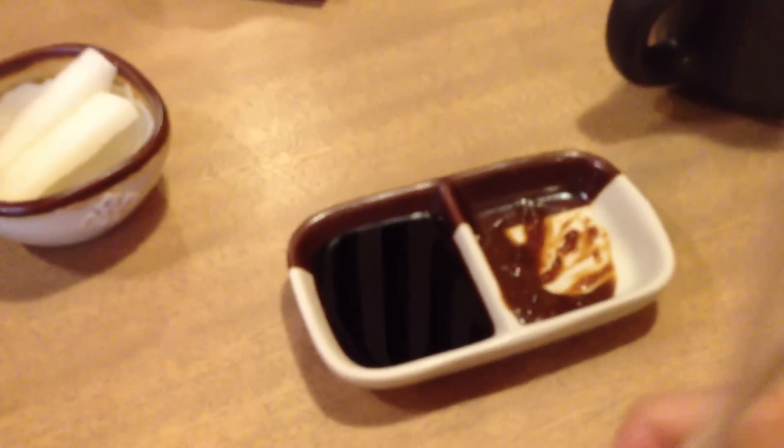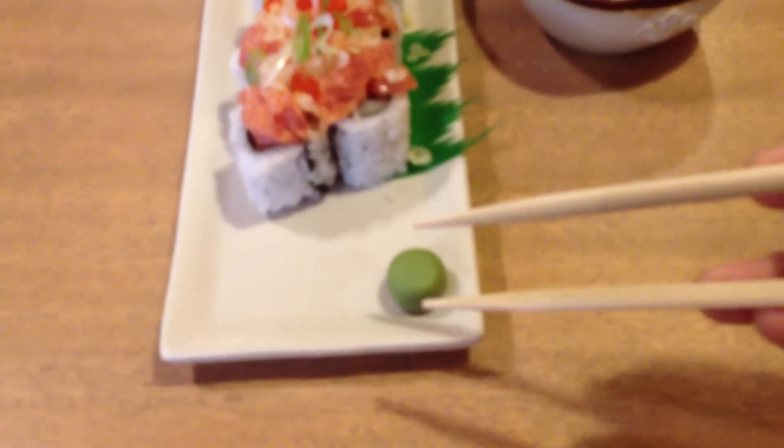All right, so we're sitting in a Japanese restaurant and I thought I'd show you something quite helpful. I'm going to show you how to properly mix wasabi into soy sauce because, as you may already know, that can be a bit of a problem for some people.